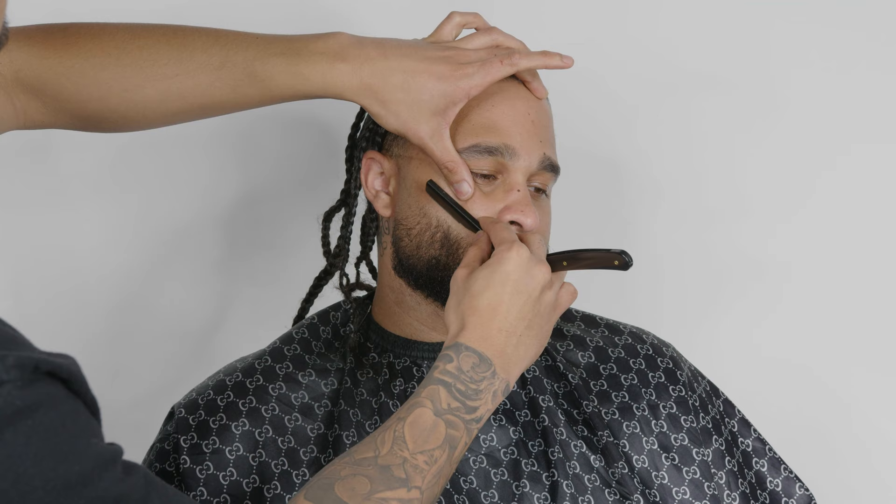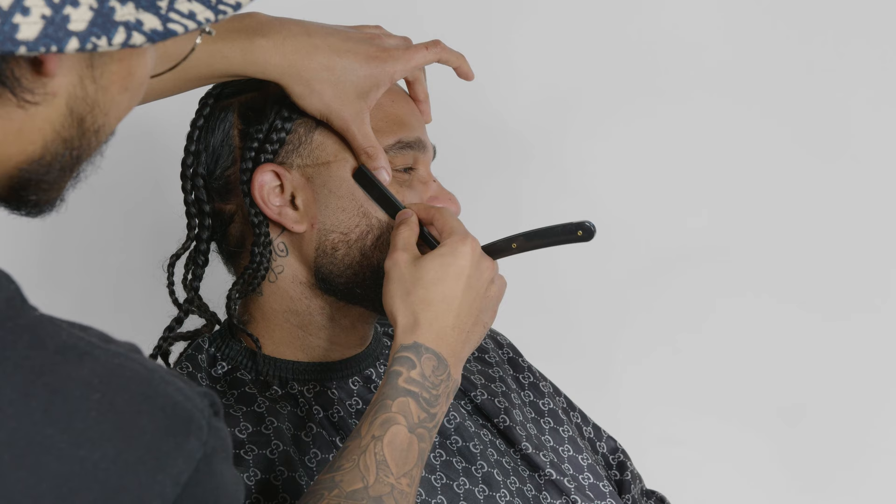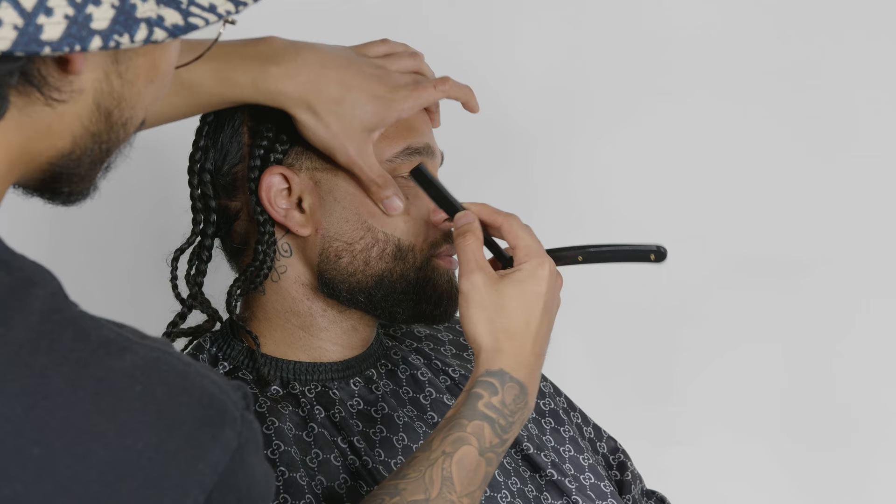Now it's time to use the razor. One technique: you want to tug the skin away from where you're applying pressure. The reason we created the shape before starting the razor is because when you stretch the skin it messes up the shape of the beard. If you see any hairs bothering you, get rid of them right away. In this case I noticed a hair right under the earlobe that's a little darker, so I'm going back to the bald line using the same technique as earlier.